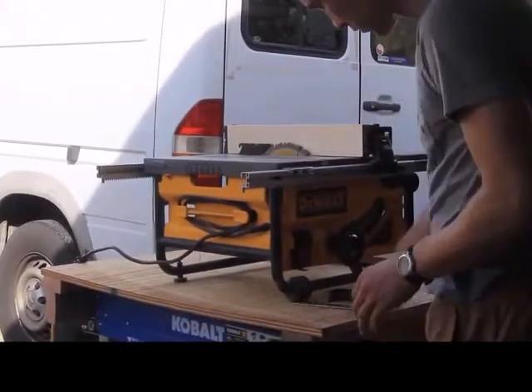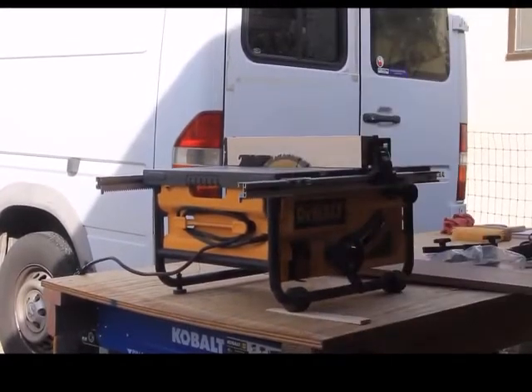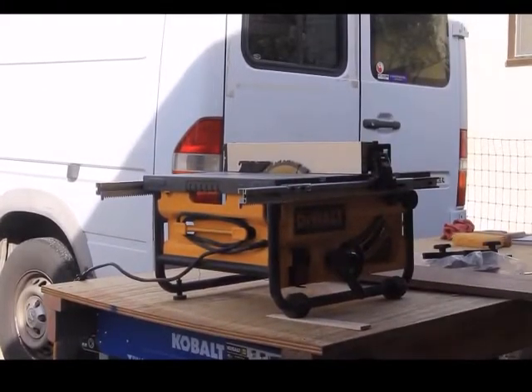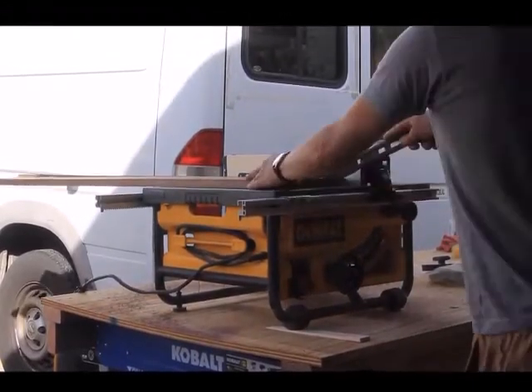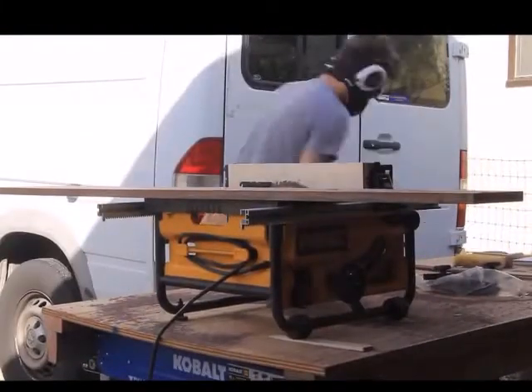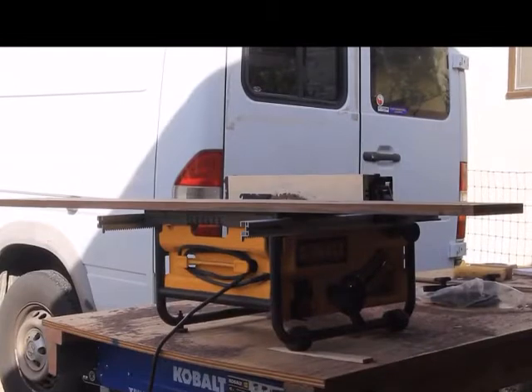While I was waiting for the glue-up to dry, I pulled my table saw back out and began cutting down the edge banding for the piece. I'm using this dark walnut hardwood that's about an inch thick, and I set my table saw to just about a quarter inch thick to cut these pieces for the edge banding.